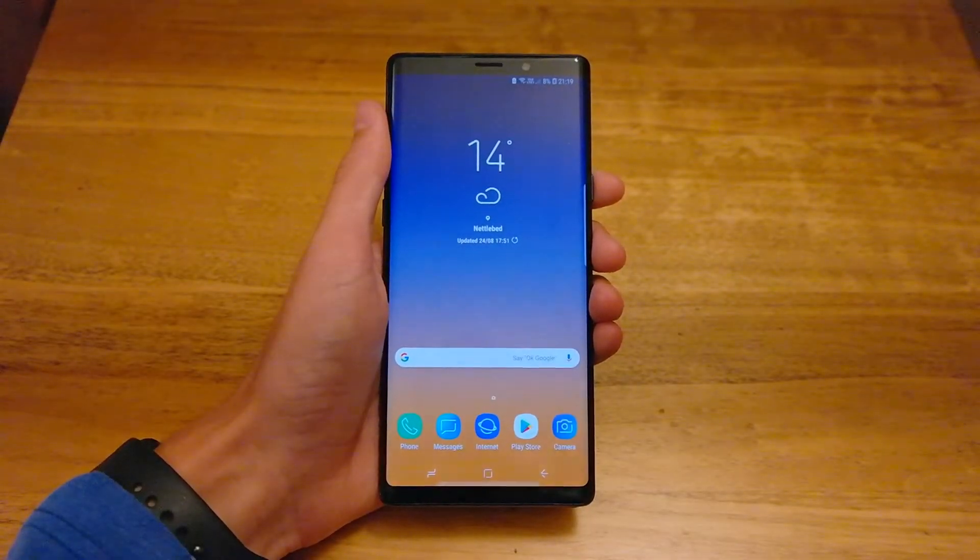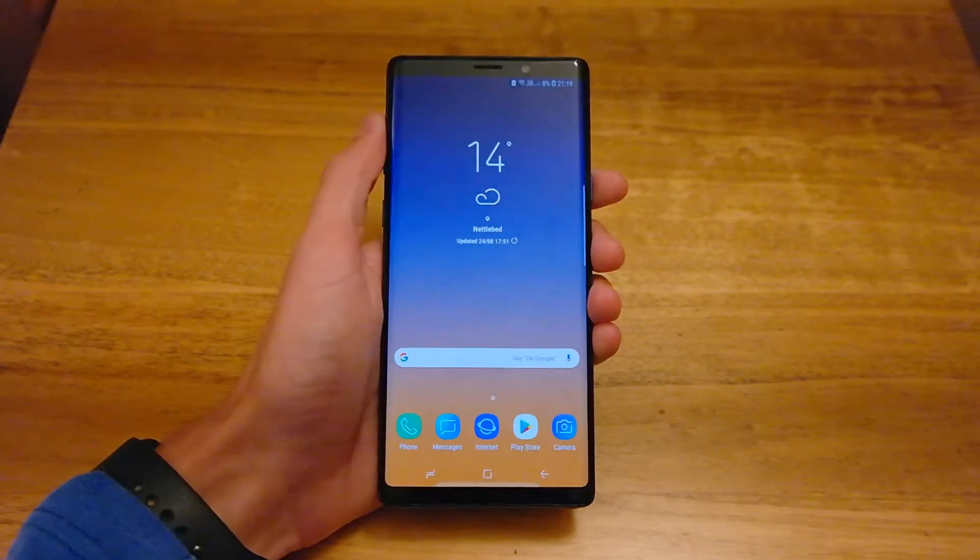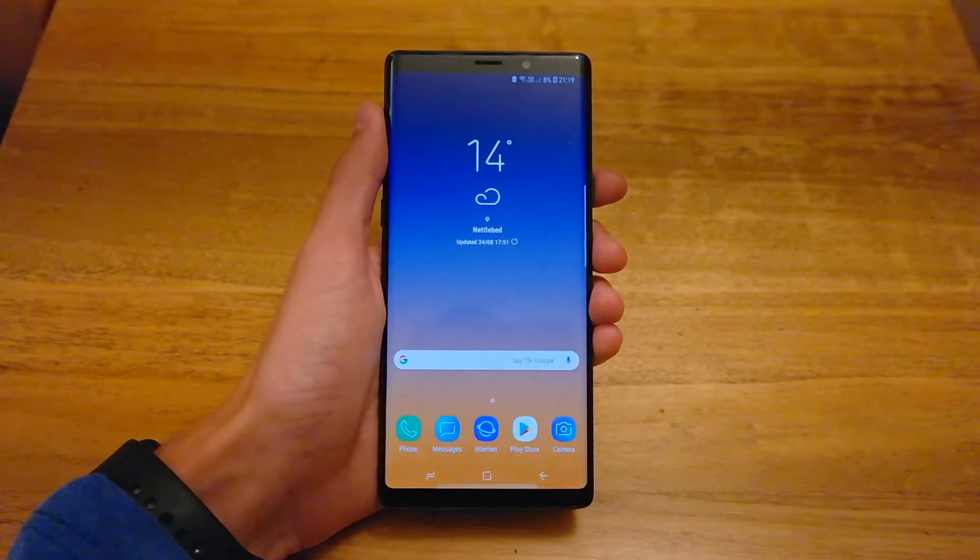Hey guys, welcome back to another Note9 video — another really quick one here just showing you how to switch on wifi calling for the Note9.